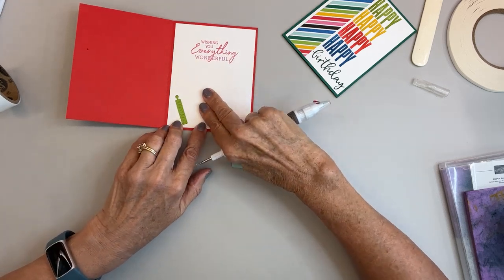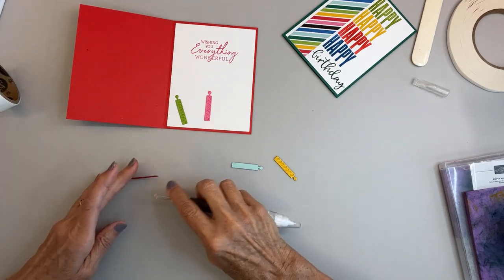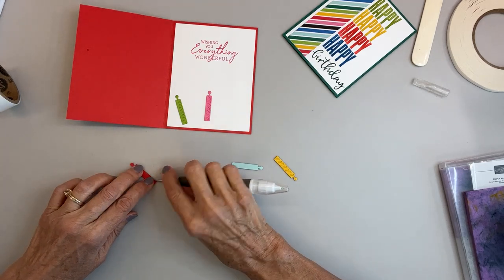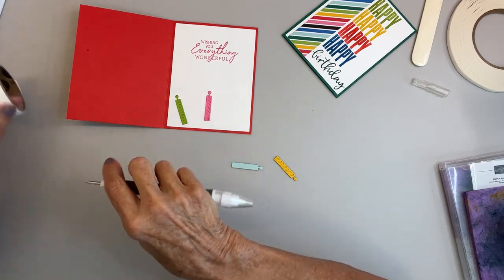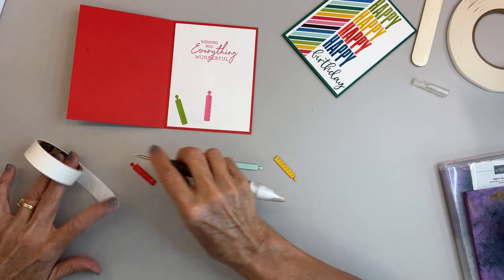I do realize this takes up some of my writing room, but that's okay — I don't mind. I just thought it looked cute inside.